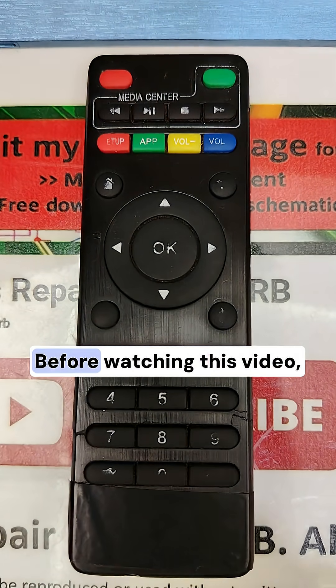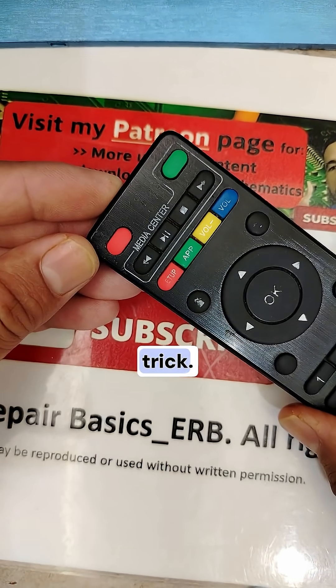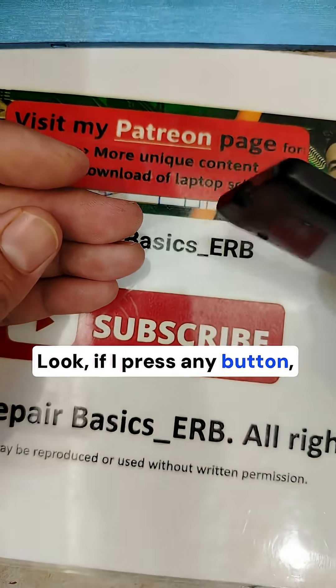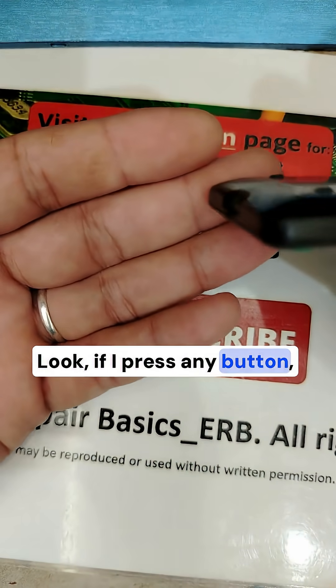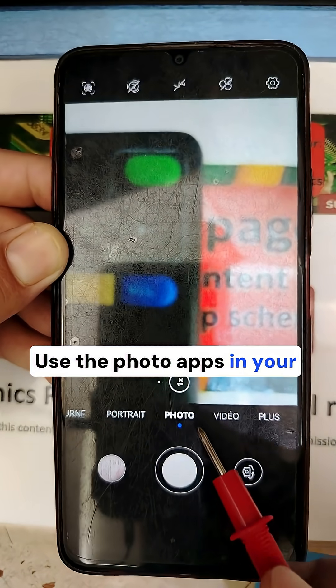Please don't throw it before watching this video. We will use the infrared trick. Please note your eyes can't see it — if you press any button, you won't see anything.